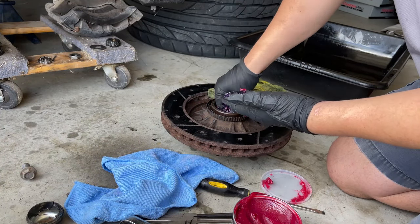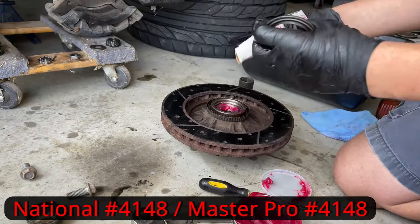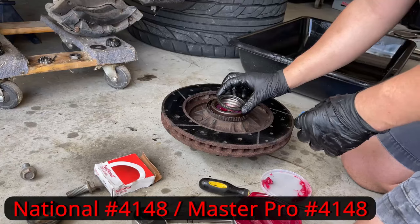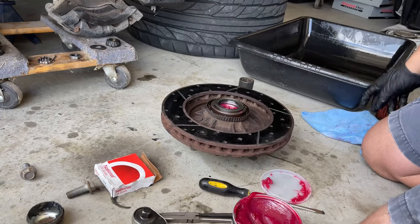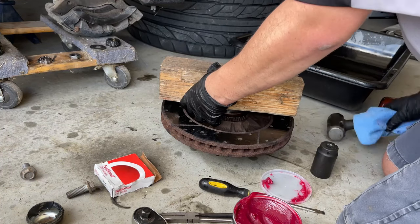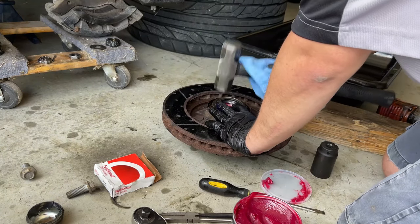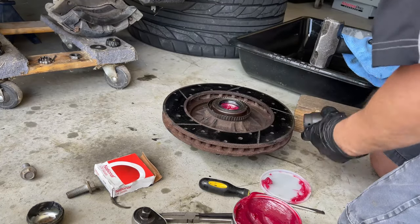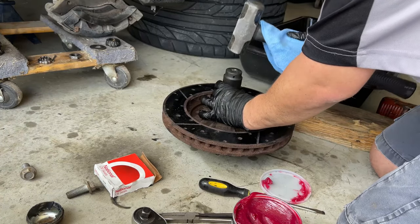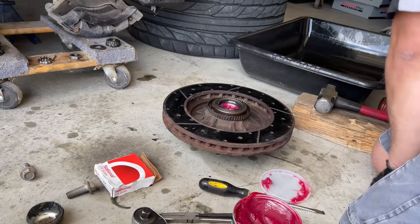Then when you're done you can just set the bearing where it goes, and then we're going to proceed to put the rear main seal on it. We're going to set it down and then grab something flat so we can seat it evenly — in this case I'm using a wooden board. Then I just hit it with a hammer in the middle, give it a couple of taps and it should go in evenly. Then just go around it with a hammer, or use a big socket so you can have more surface to cover. Go around it, double check it, and that is it — we're done with the rear bearing.